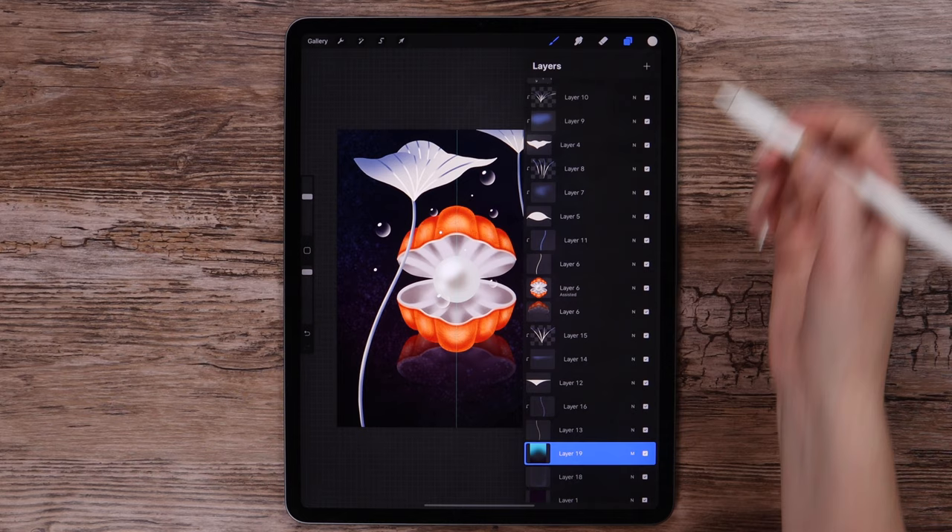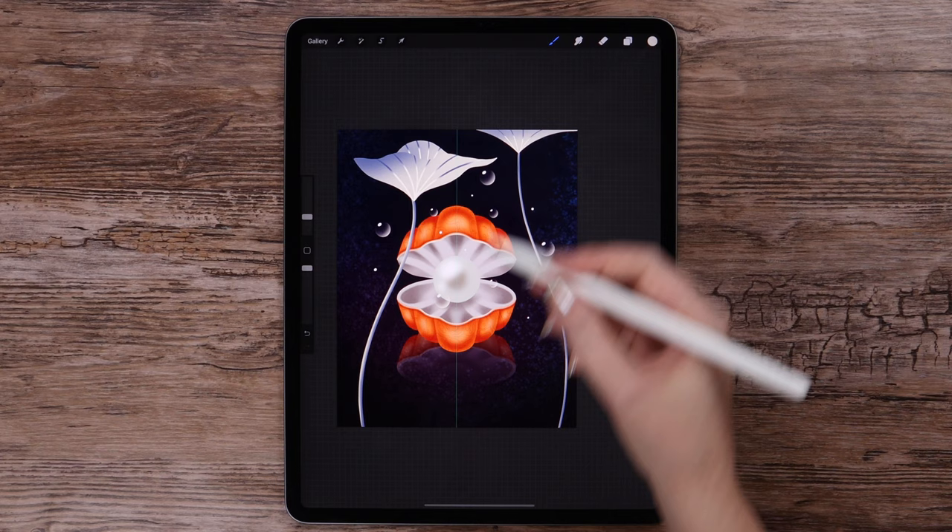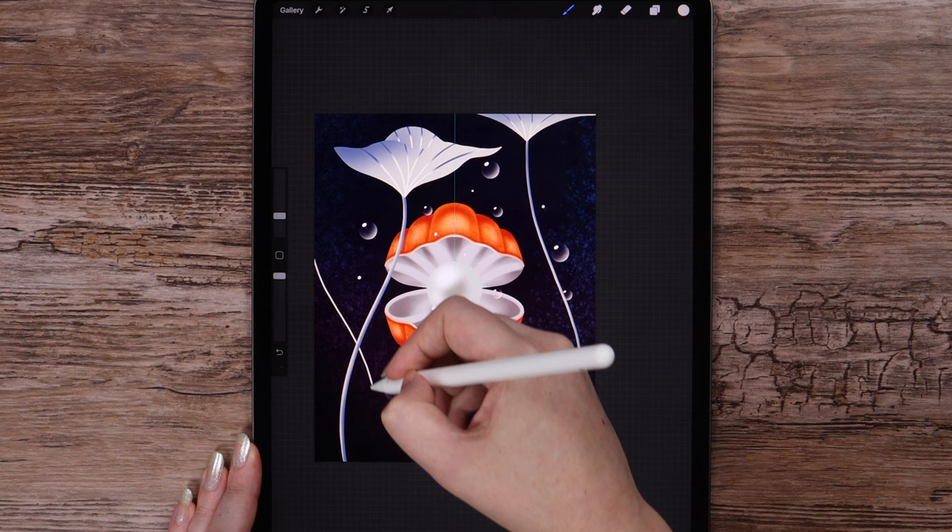And the final step — I will draw a few more stamps on the background, one here and another one over here. We are done.